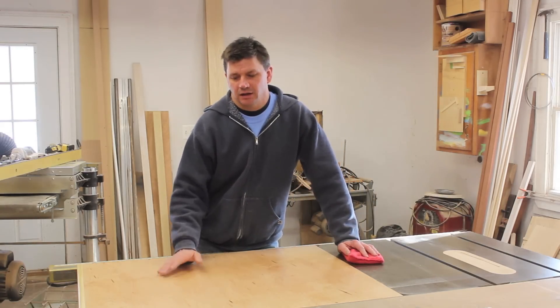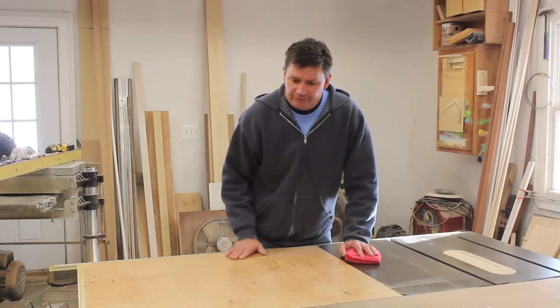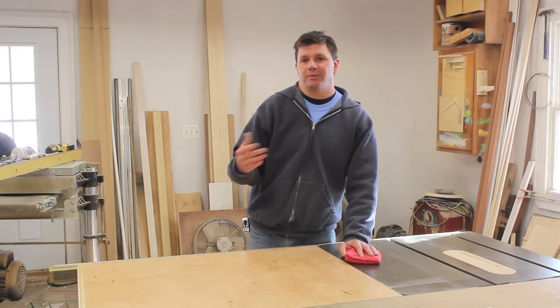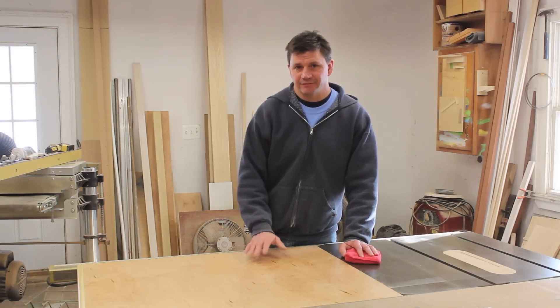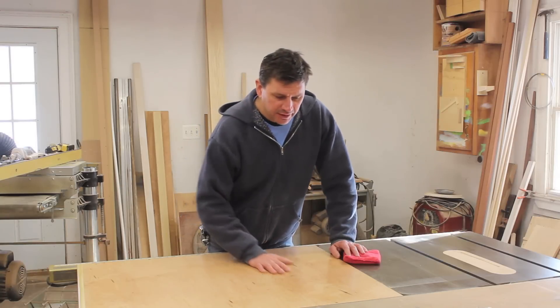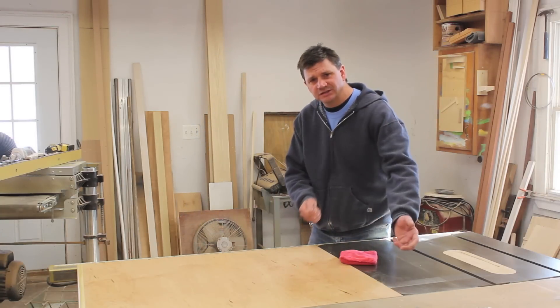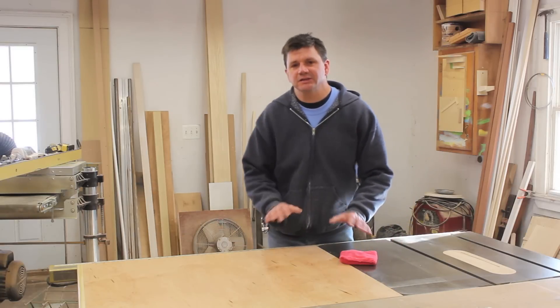I got a comment from someone who had built an extension table. They used MDF and finished the table with Polycrylic by Minwax — the same finish that I used. The only issue they had was that the finish on the top was a little sticky, so when they were pushing sheet stock through the saw, it just didn't slide real well.